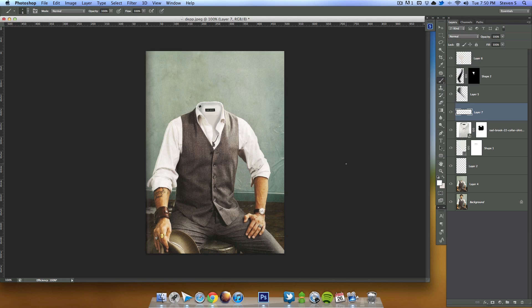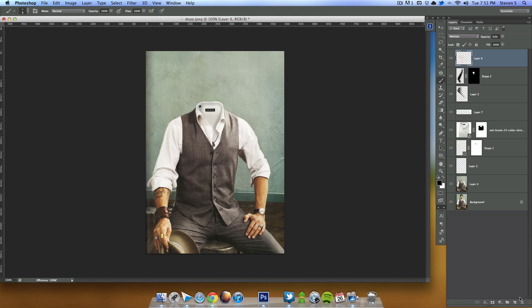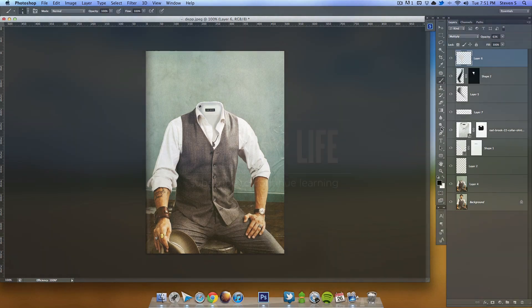Zooming out — there you go, that's all there is to it! Looks pretty sweet. Thanks for watching, hope you liked this tutorial. If you have any requests for anything else, please let me know. Check us out on Twitter, subscribe, show some love — thanks for watching, see you next time.